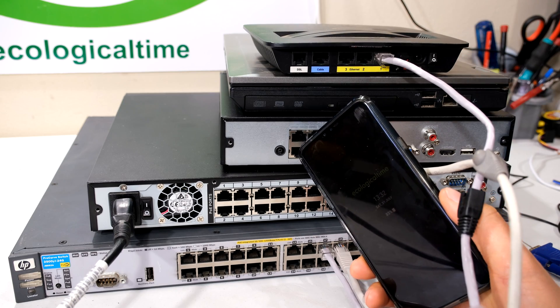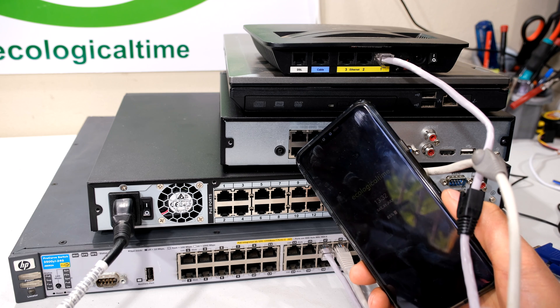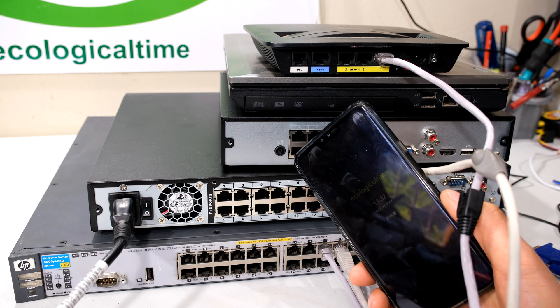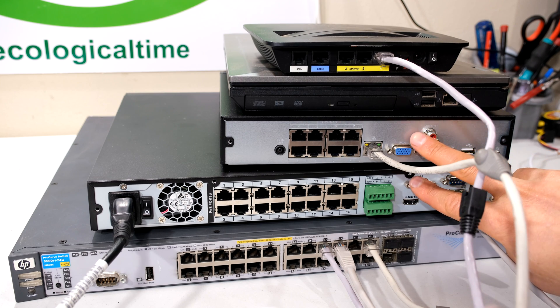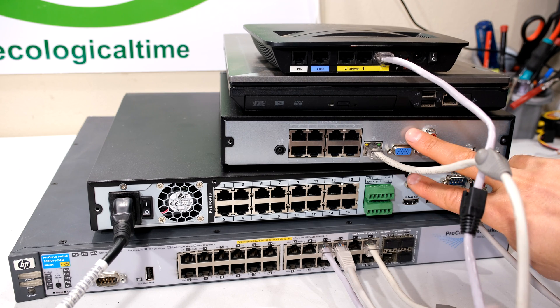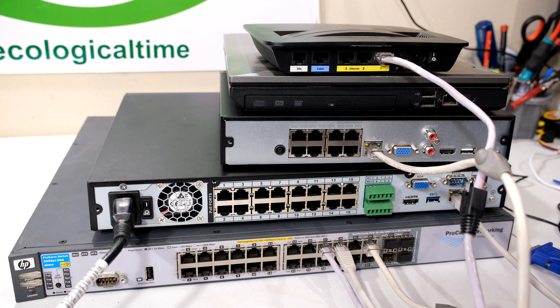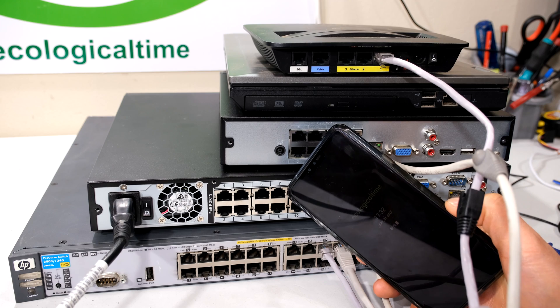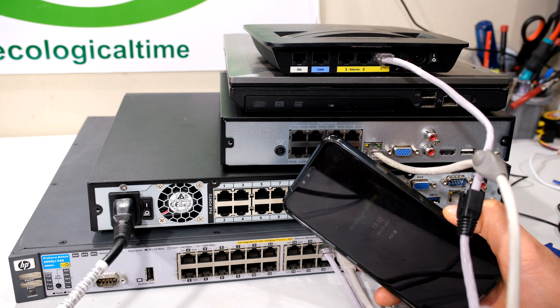The purpose of the remote view is it allows you to view footage while you are in a different geographic location. That means you could be in a different country or a different city and still be able to view stored or live view footage available on these NVRs. Your cell phone also needs to have internet connectivity, either via Wi-Fi on the network you are connected to, or via your cellular service provider.